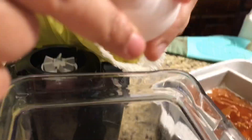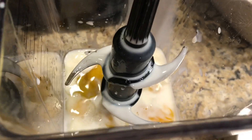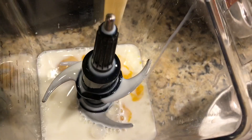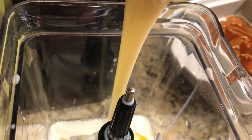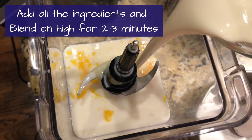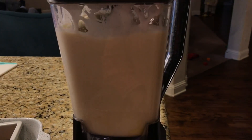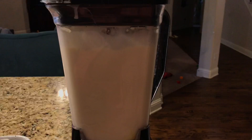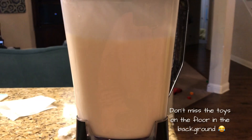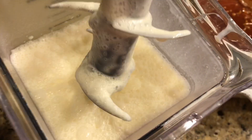We will blend everything in a blender. First I put the eggs in, then the milk, then we will add condensed milk. It will seem very full, but it will go — trust me, it will be very fun. Then we will add vanilla essence and all the cream. I will blend it for 2 to 3 minutes straight and it will be very fluffy, foamy, and liquid ready.